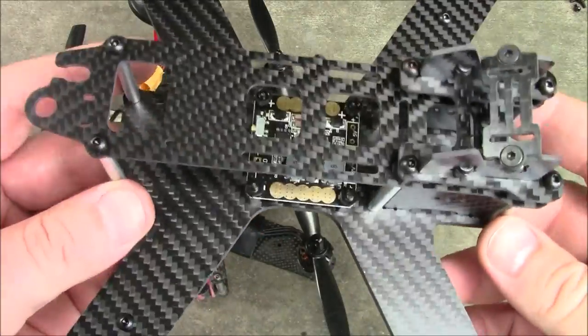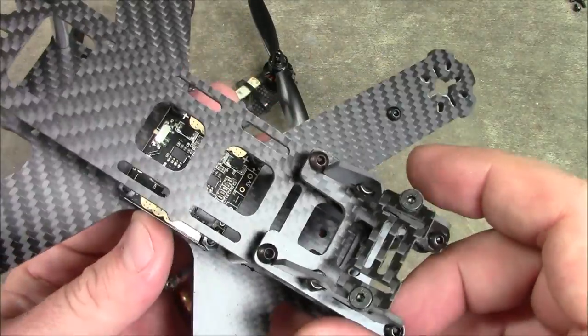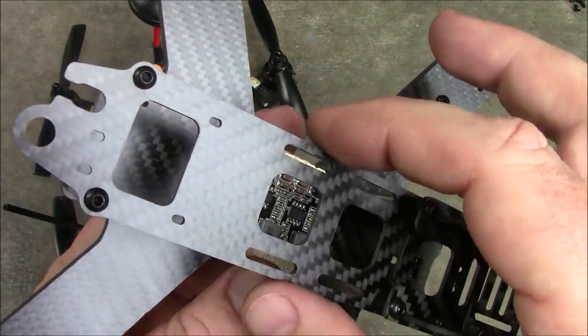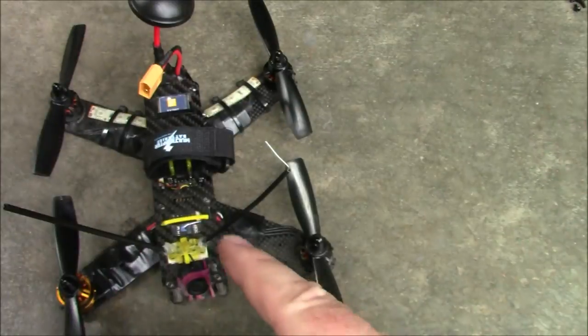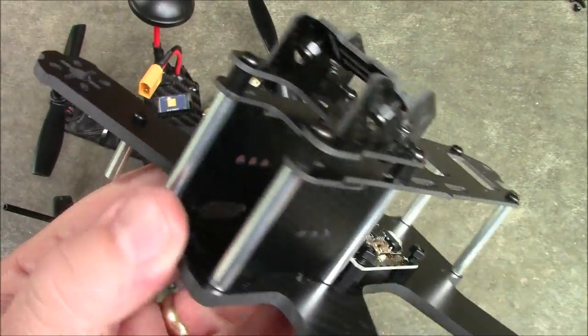Here it is assembled and sure enough, it looks a lot like the LS210. Now there are a couple of differences between this and the LS210. This top plate is a little bit narrower than an LS210 top plate, but it looks like it's about the same thickness. We'll measure that in here in just a second.